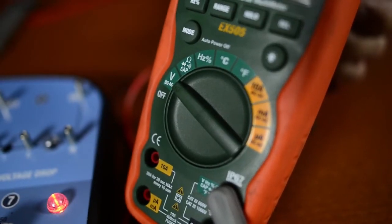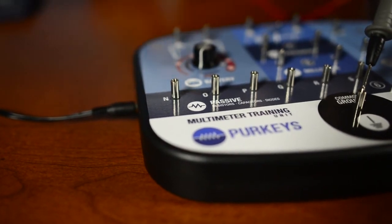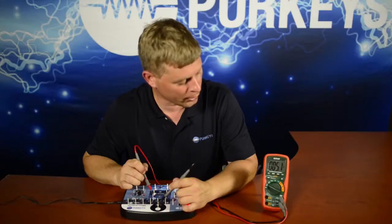In order to do the checks, we're always going to use our black lead at the common or ground, and we're going to use our red lead and touch it to the G-PIN. With the meter set up correctly, we look and see what reading we get — which is 5.1 millivolts, equivalent to 0.0051 volts.